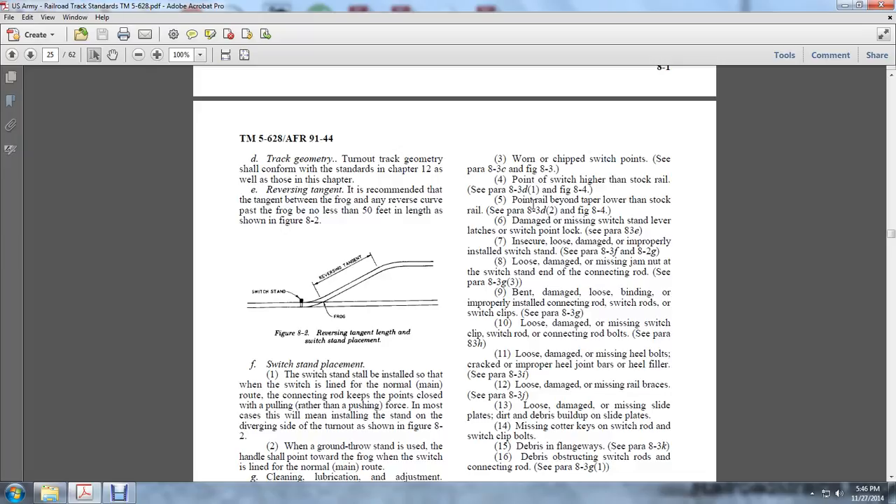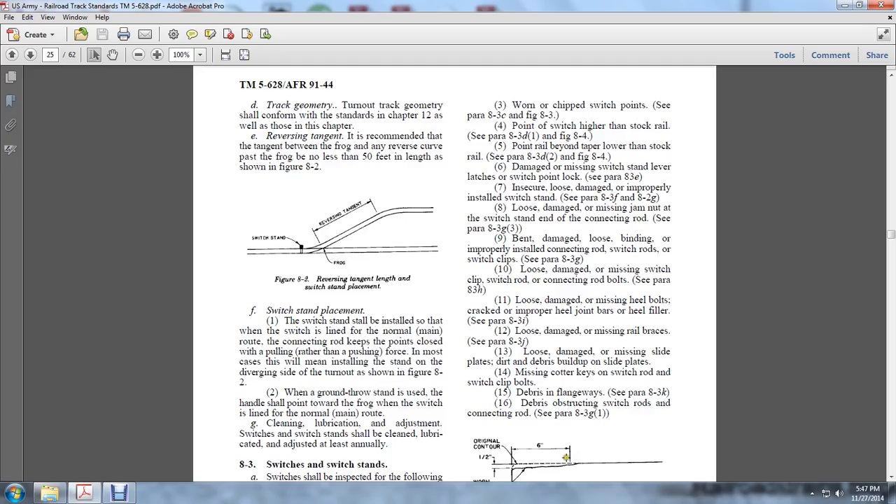Bent, damaged, loose, binding, or improperly installed connection rods, switch rods, and switching clips per Figure 8.3G. Loose or damaged missing switch rod and connection rod bolts per Paragraph 8.3H. Loose, damaged, or missing heel bolts; cracked or improper heel joint bars; heel failure per A.3I. Loose or damaged missing rail braces. Loose or damaged missing slide plates; dirt and debris building up on the slide plates; missing cotter keys on switching rods and switch clips; debris in the flangeway and obstruction of switch rods and connection rods per 8.3K and 8.3G.1.